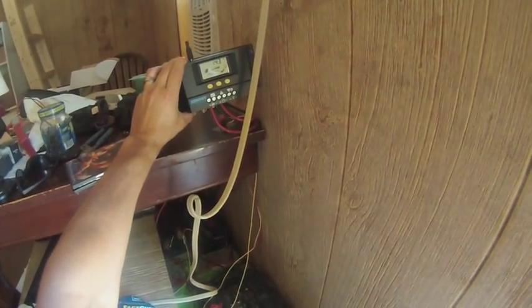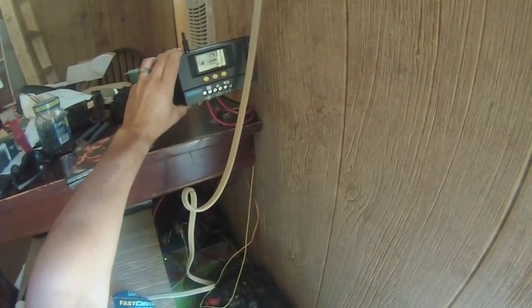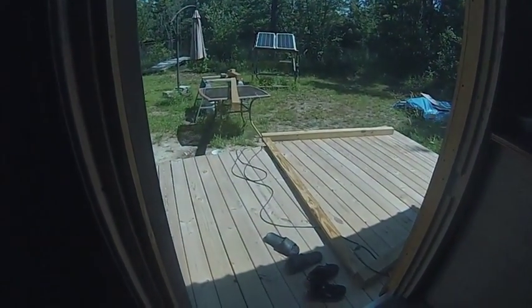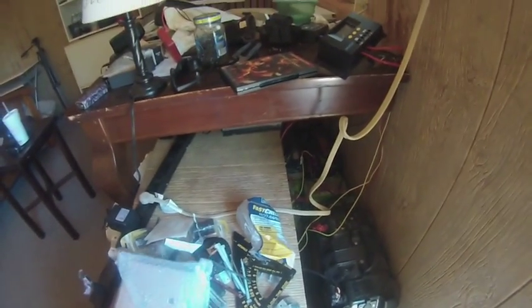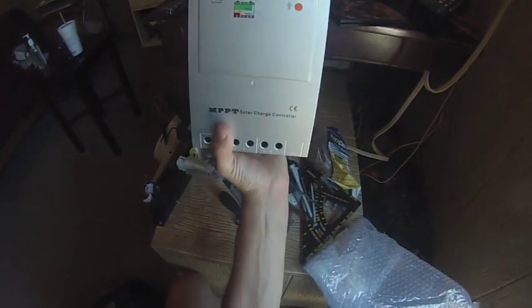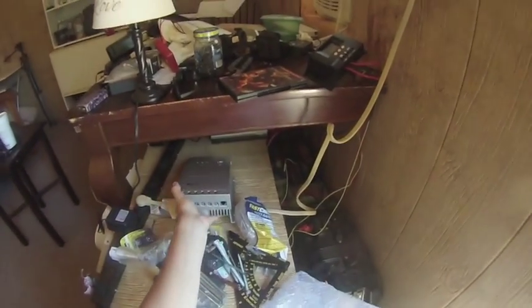I took this charge controller off the wall — if you guys remember from some of my older videos, it wasn't working properly. Now look at it: happy face on it, 14.3 volts, batteries are topped off, full sun. You can see the panels out there, everything seems to be working okay. But in the meantime, I bought this new MPPT charge controller and I'm going to try to install that.